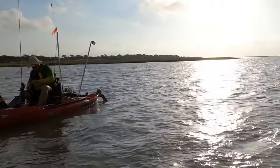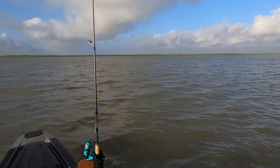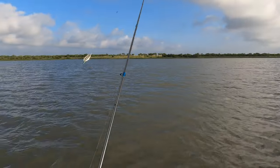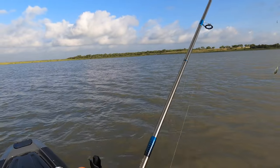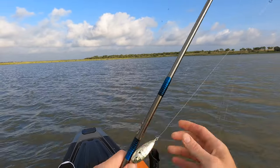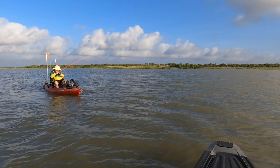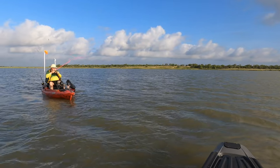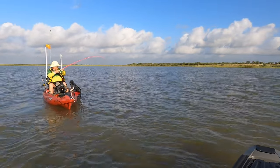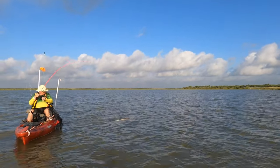Let's go back upwind and do another drift. He got another one! I'm putting them on the perfect drift today each time, just kind of moving around like I always do. They're hungry for that spoon, huh? Yeah, spoon! Another nice one.